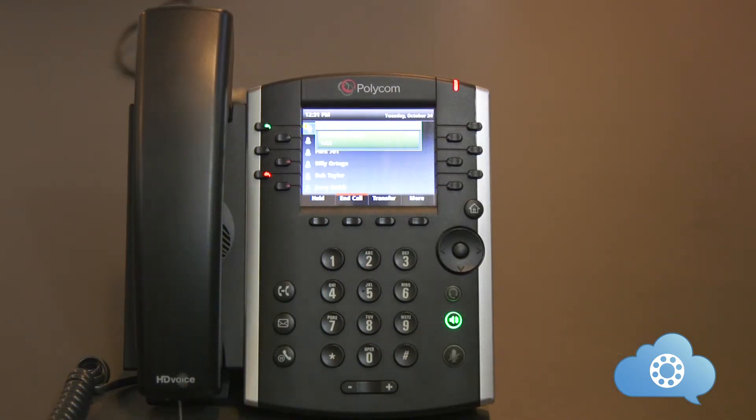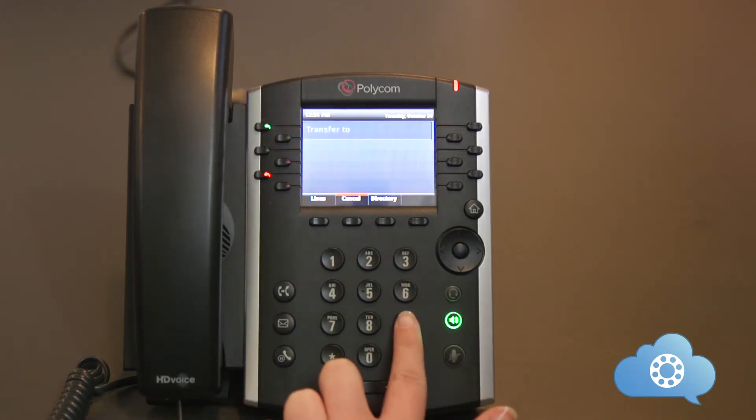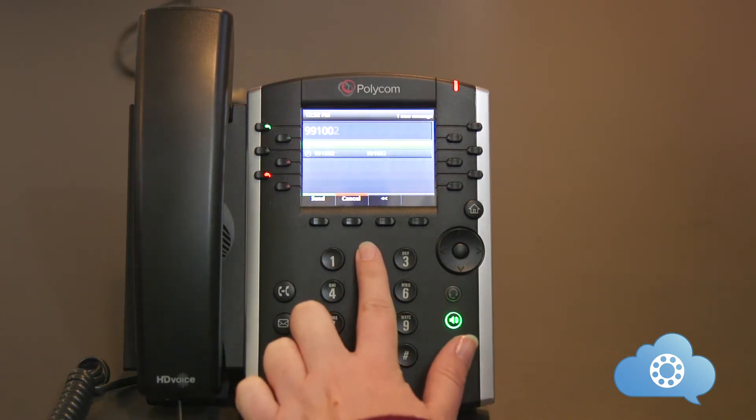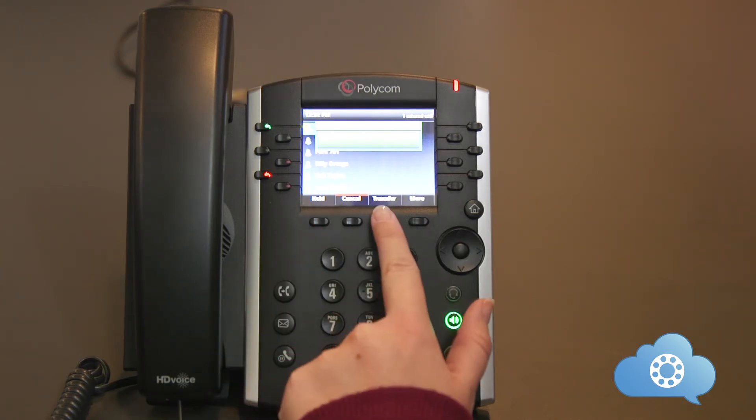Let's do one more example. I've received the inbound call and I'm going to transfer that call. I'm going to hit send and then hit the transfer soft key for a second time.